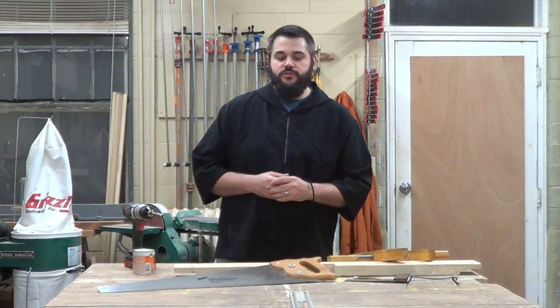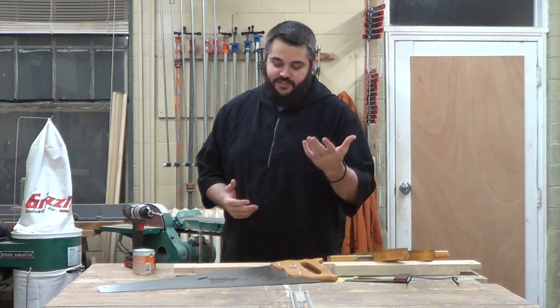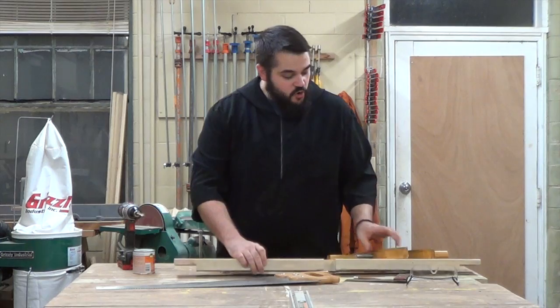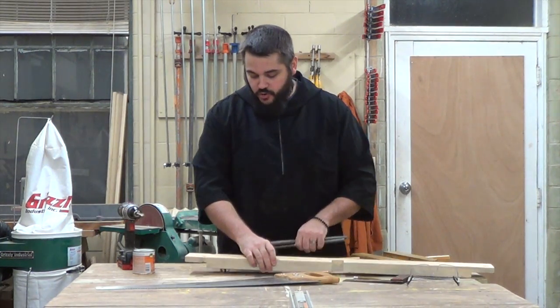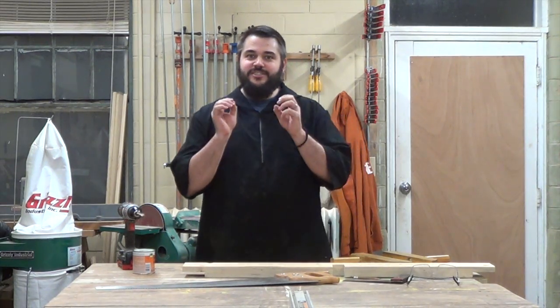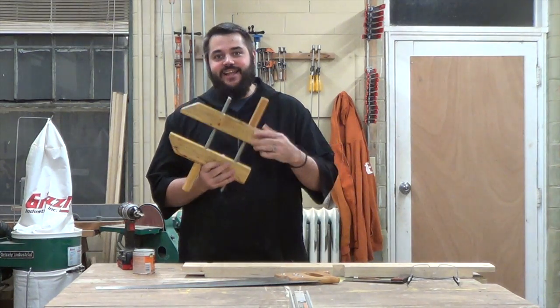I'd like to take this opportunity to show you how, with a limited set of tools — something as simple as a saw, a drill, some leftover 2x4, and a few things from your local hardware store such as threaded rods — you'll be able to make one of those essential elements for all woodworkers: the clamp.